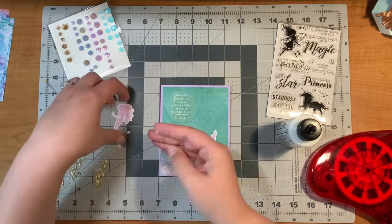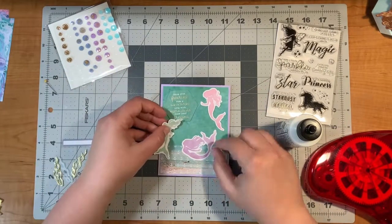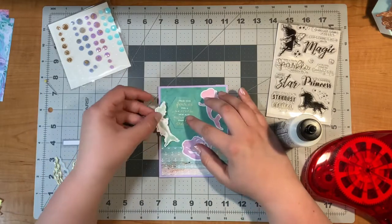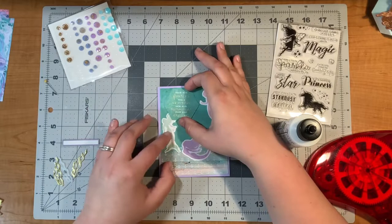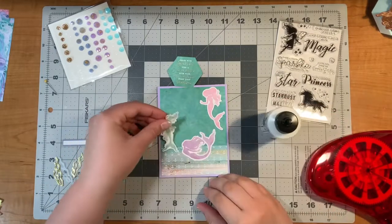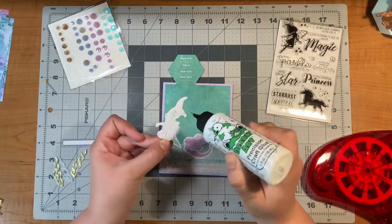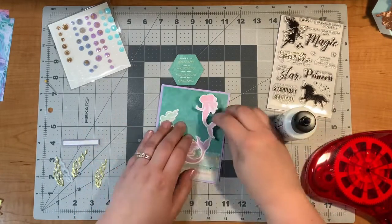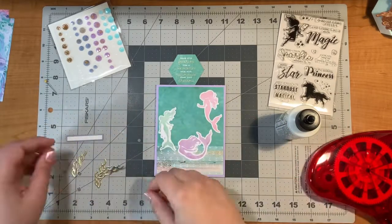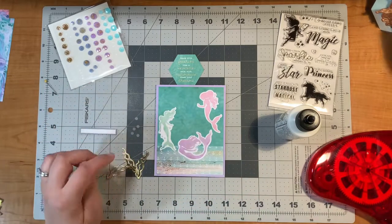The kit includes 10 cards and envelopes, nine pieces of full-size cardstock at eight and a half by eleven, a set of 10 dies that you can use over and over, a paper pad with 40 sheets of single-sided paper, the stamp set, puffy alphabet stickers, chipboard embellishments, gemstones, die cut shapes, foam squares, and adhesive tape. There's tons of stuff.